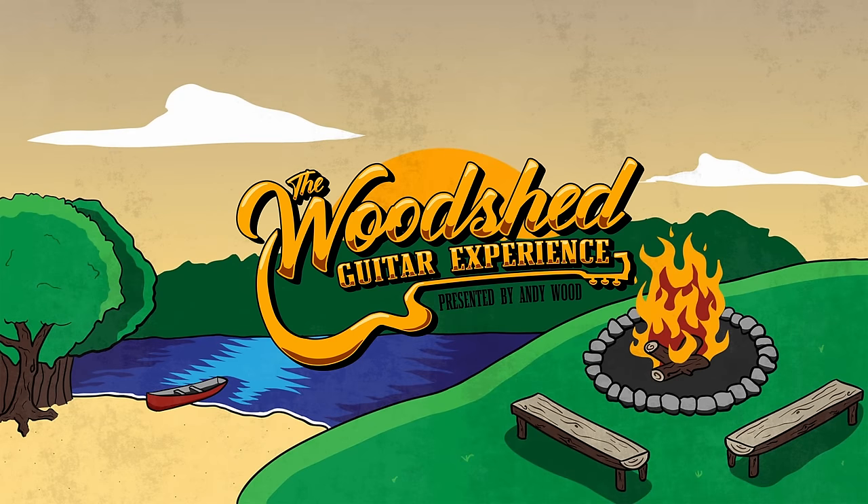This video is brought to you by the Woodshed Guitar Experience, presented by Andy Wood. Today on Riffs, Beards, and Gear, we're going to talk about my five favorite guitar amp sims currently.